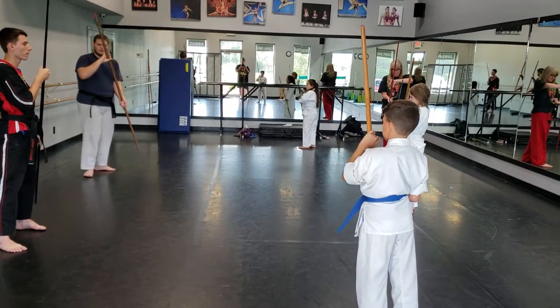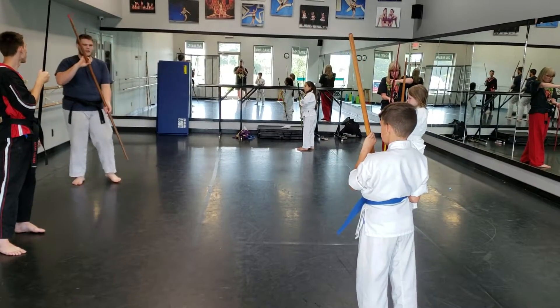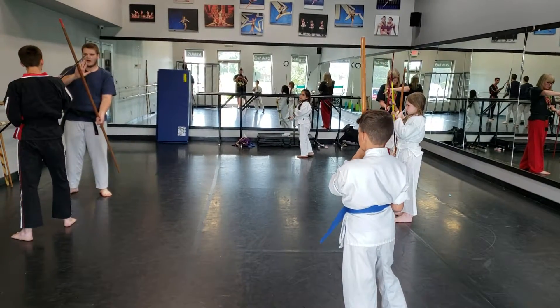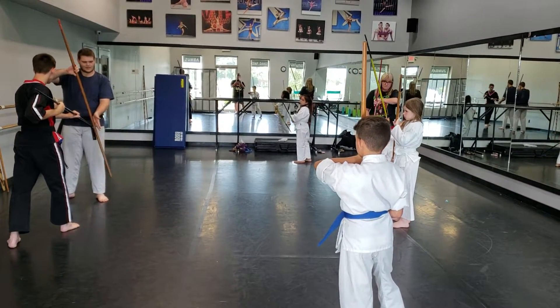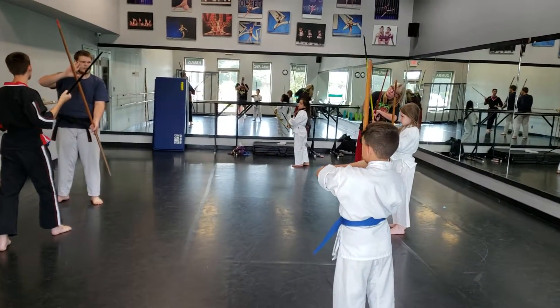Now, the one cool thing about this is if someone's fighting someone to step, we're going to get you in the hands. We're going to get you in the top and pop. I'm going to protect myself. Now, I'm going to hit the bottom hand. I'm going to protect myself there, too.